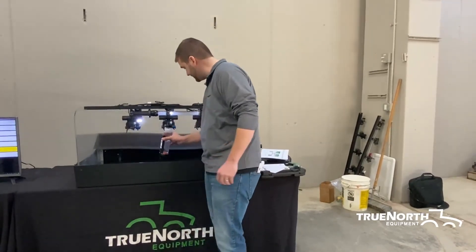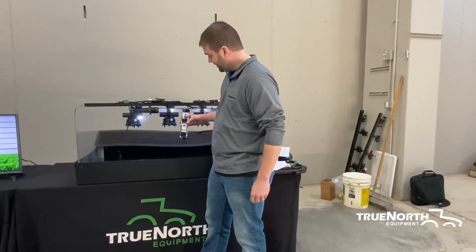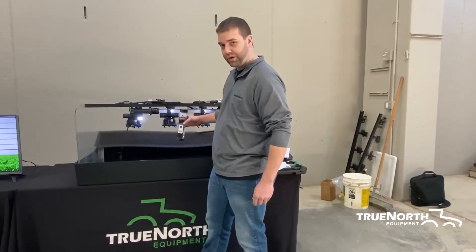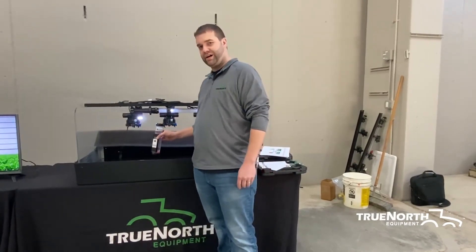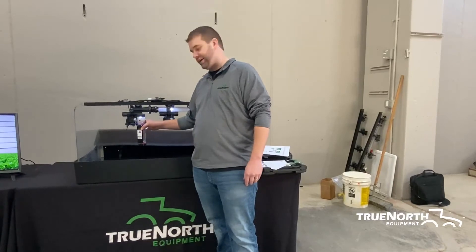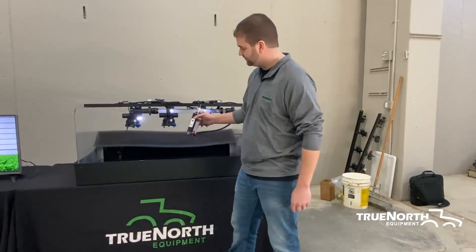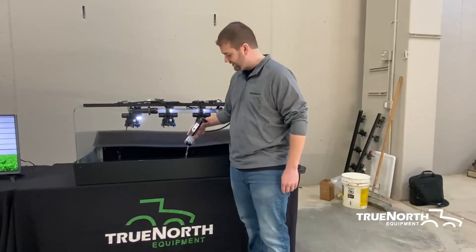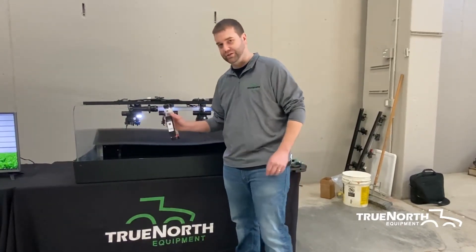With this nozzle, we have an O6 on there. It sprayed 0.44 gallons per minute. We are more than 10% off of our six tenths of a gallon per minute target. It is time to replace that nozzle. It's that quick and that easy with this Spot On calibration tool.